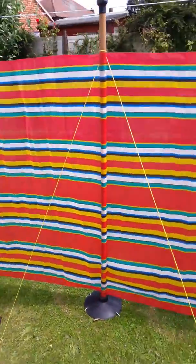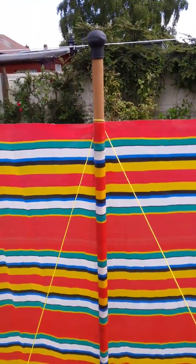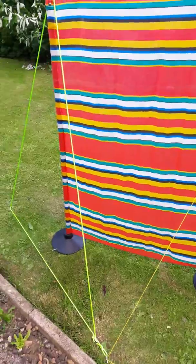This is the one I didn't have a guy rope for, so I've used some yellow string as my own guy rope. But I will buy another guy rope because they are stronger.